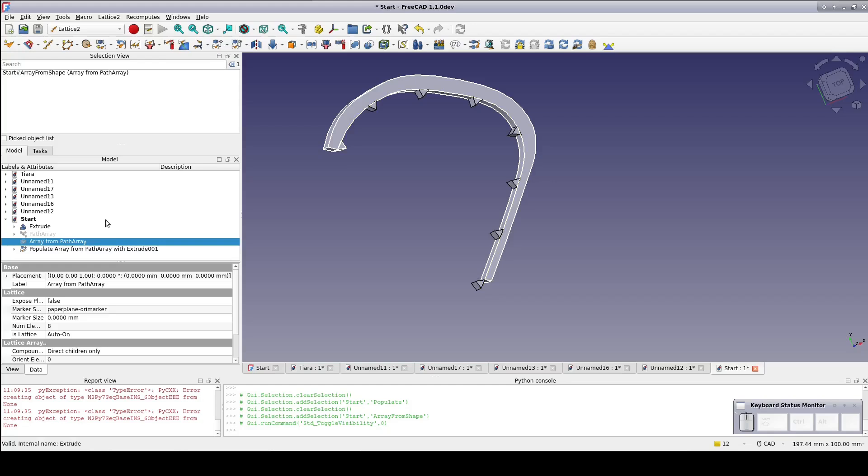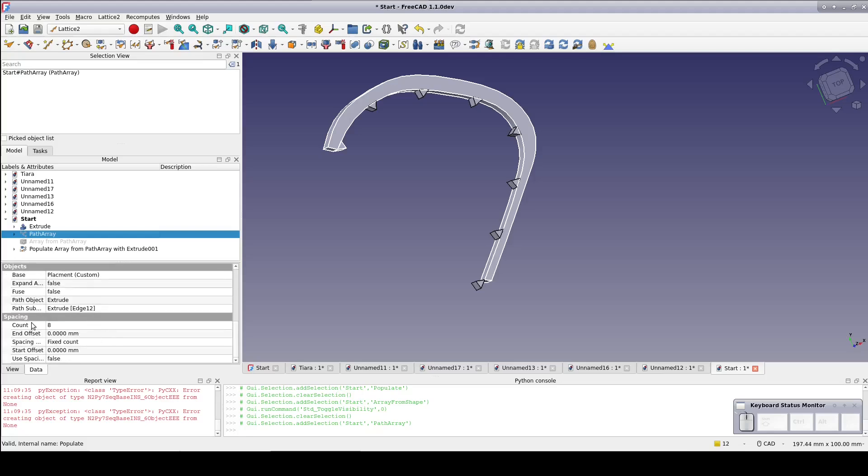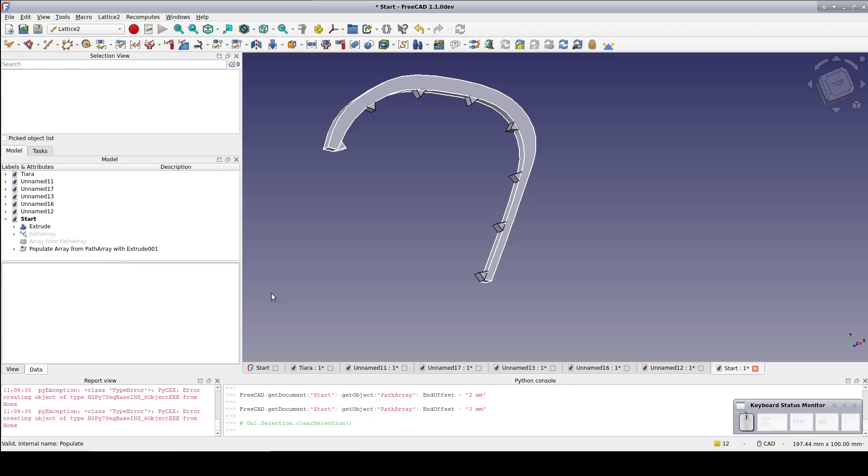It's looking good, but the final tooth is actually hanging off the end of the curve rather than being on the hook. Although the Lattice 2 array is the one that actually created the copies, that array is driven by the Path Array it was created from. So select the Path Array, come down to Spacing, and we have End Offset. Set that to 3mm — the same as the constrained length of the base of the tooth. That's brought it neatly into position.